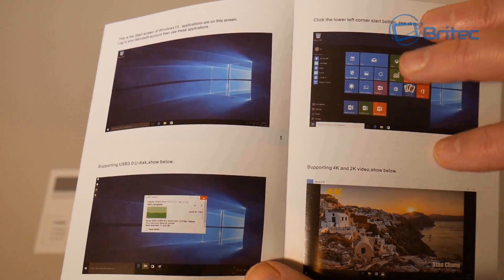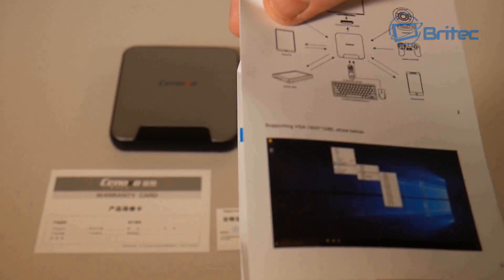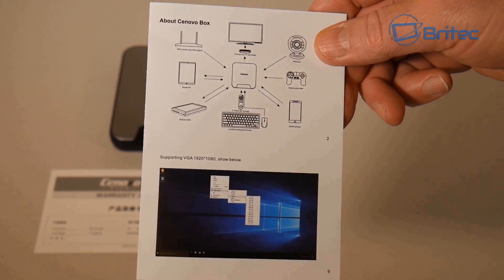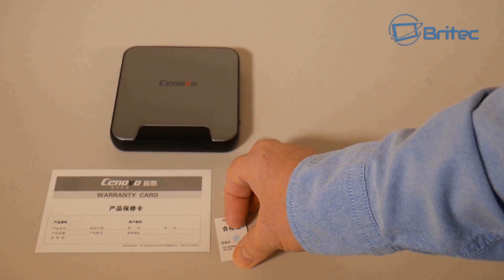It supports 4K and 2K content, which we'll stream and play a little bit later on. You can plug just about anything into this unit — a router, monitor, webcam, mobile phone, tablet, keyboard, or mouse — and any of that stuff will work just fine.